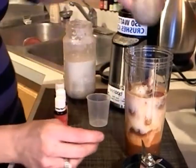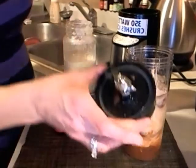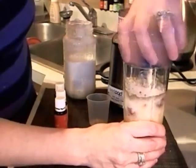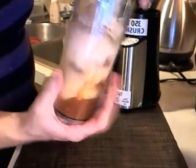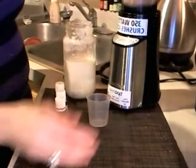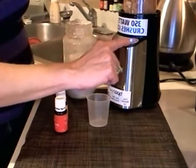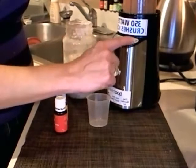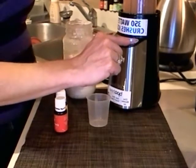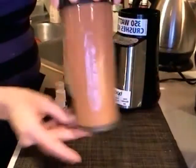And then my protein shake goes next. Then we put the blades on and the base. So we've got the shake in here — you turn it on tight, put it upside down, and put it in the blender. The lid pops off and you turn it on high for just a few seconds.